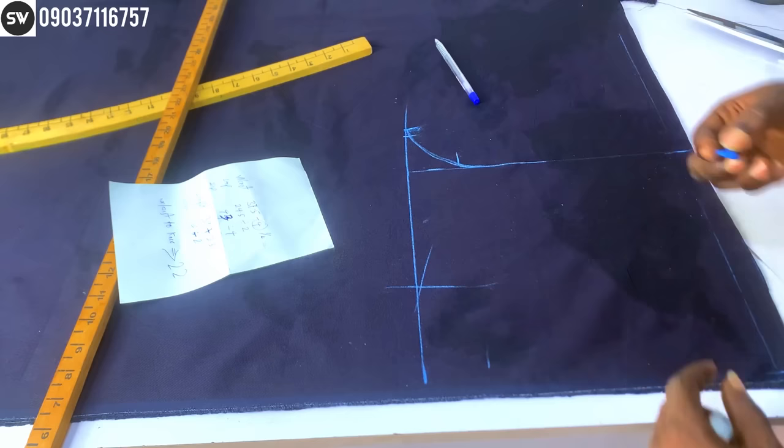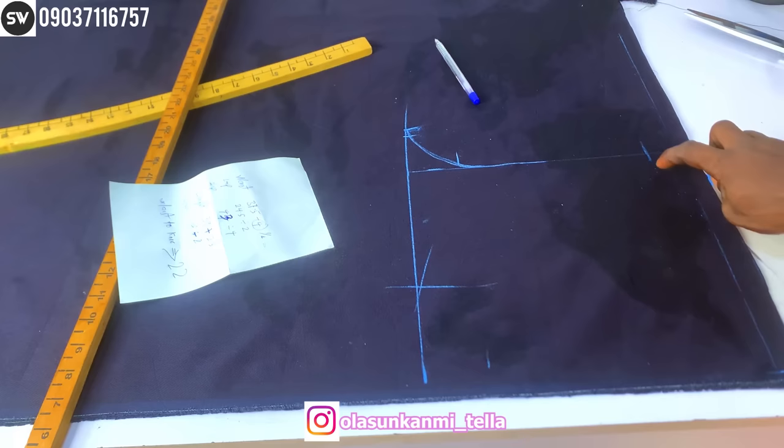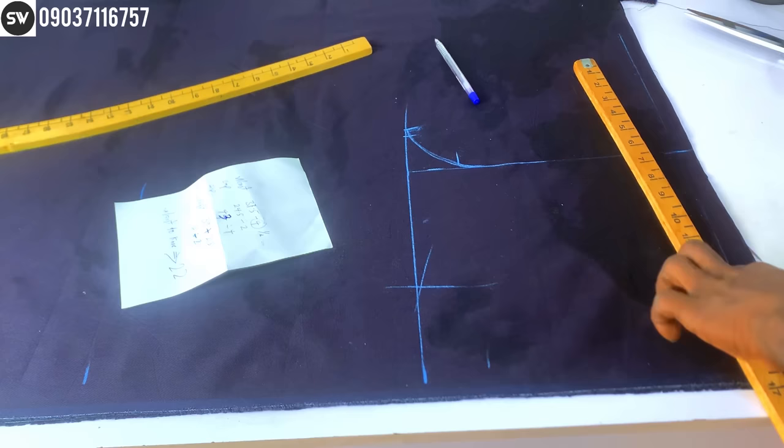So that's basically my crotch cuff. Now for the waist slant: I'm going to subtract one inch from the waist area. This is a constant measurement — do not change it. One inch is correct. I'm going to take out one inch and slant it all the way to the waist area, just like this.